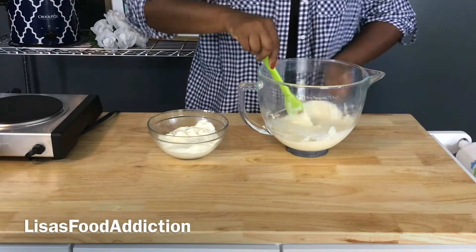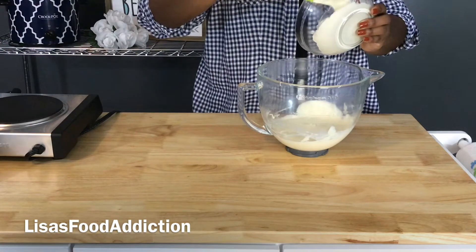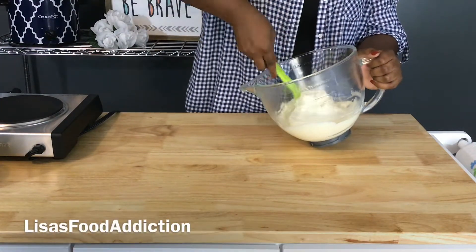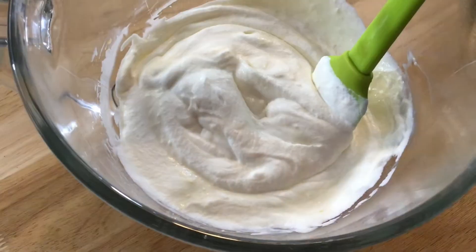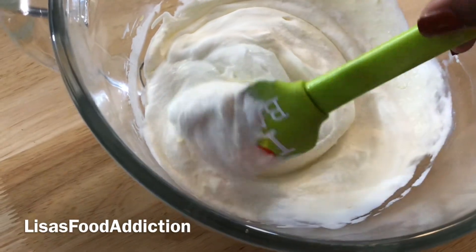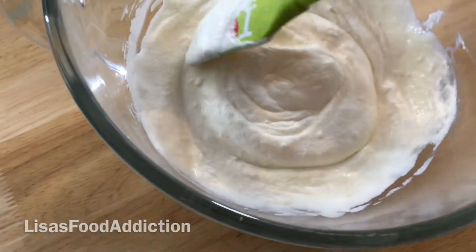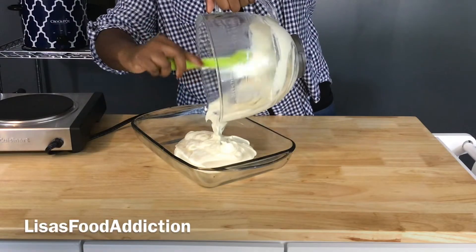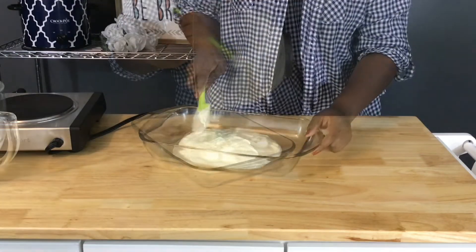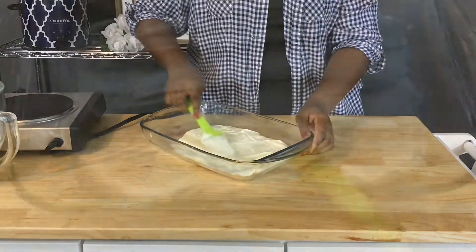Now it's time to combine this all together by adding the whipped cream into the bowl with the rest of our ingredients. I just tilted the bowl to get a nice grip on it and started to fold the whipped cream into the ice cream. Once you are done folding, go ahead and add the ice cream to a freezer-proof pan or container, and we are going to freeze this for about two hours.